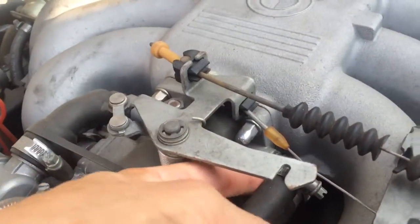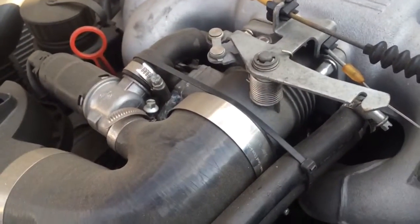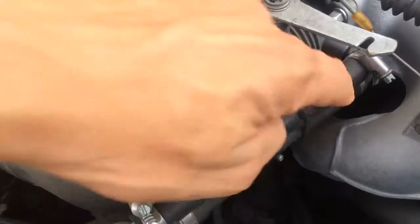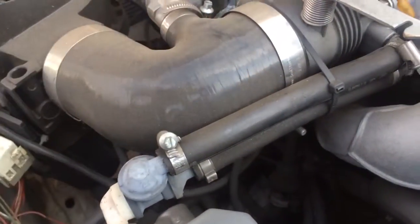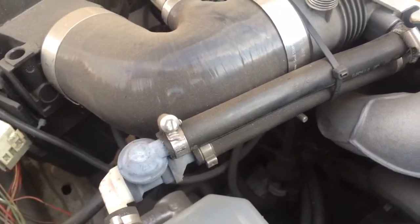I have a zip tie on mine because my car is turbo and it blows them out all the time — that's why I have the zip tie. But usually if your car is NA, it's under vacuum and holds it in place. So yeah, that's all you have to do: just replace this upper line with a piece of hose, a couple of hose clamps, and you're set, ready to go.